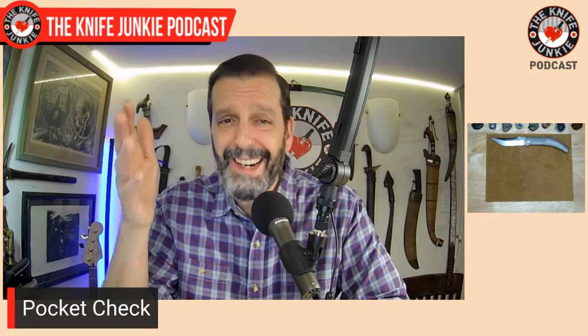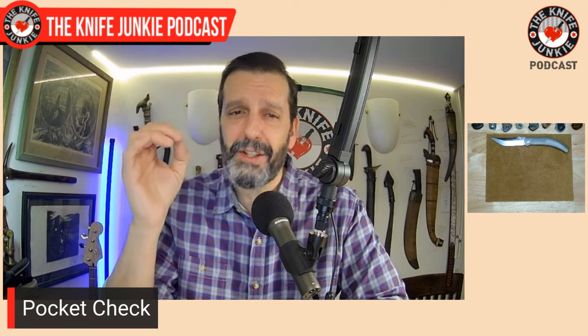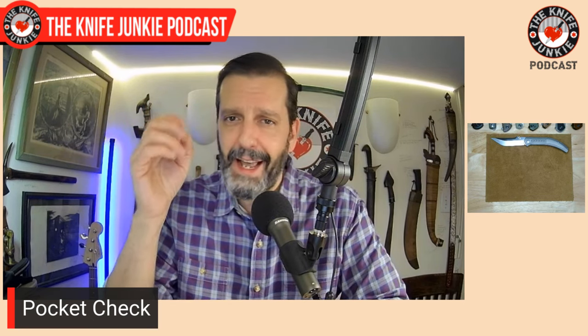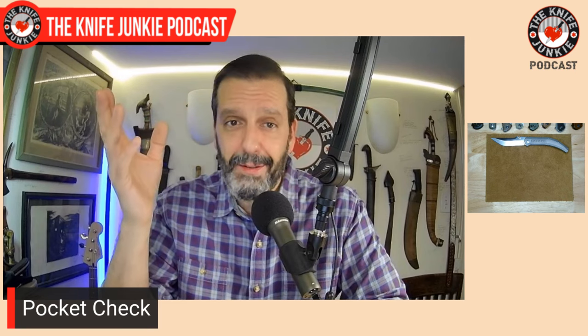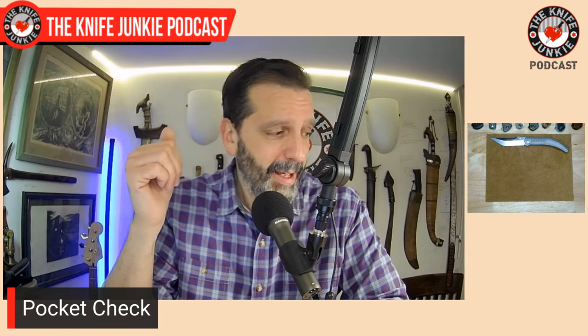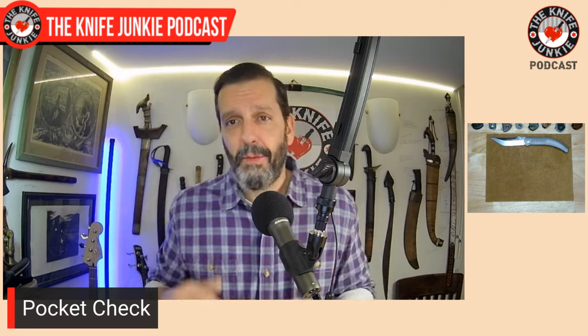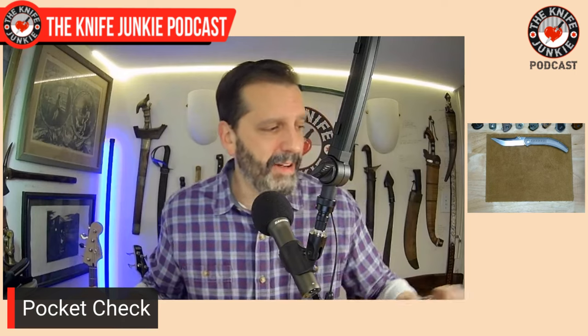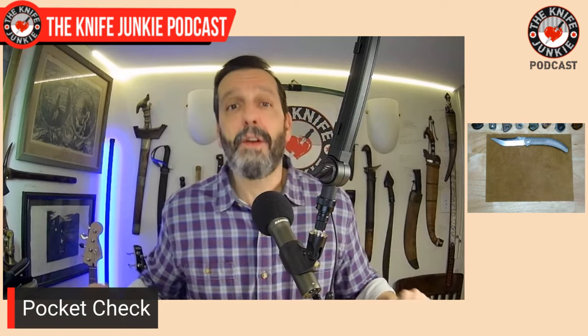If that's too rich for your blood, you can get a $30 version with 14C28N and contoured G10 that is exquisite. I don't know how they do it, but man alive they do it. I'd say go to Smoky Mountain Knife Works and get yourself a Night Horse, no matter what the flavor.